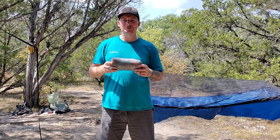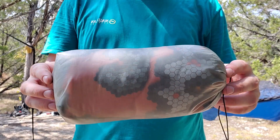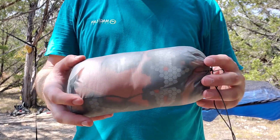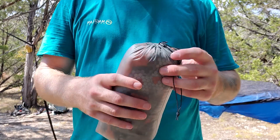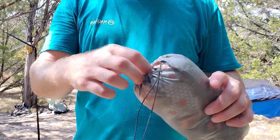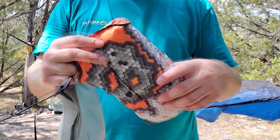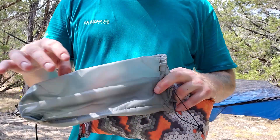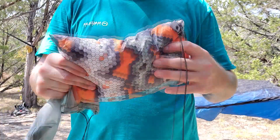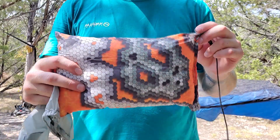The Cub Pillow comes in this simple silnylon stuff sack. It's translucent enough that you can tell which color pillow you have inside if you have more than one of them. Just a really simple stuff sack with a cord on the end. Honestly, you don't really need it other than to maybe keep the pillow clean.